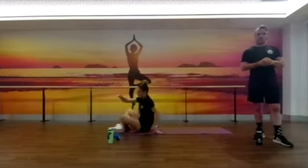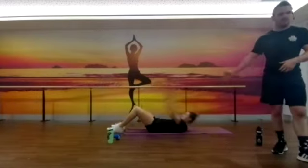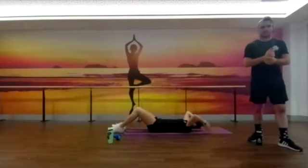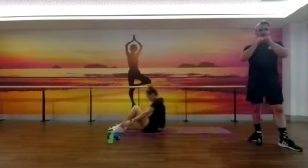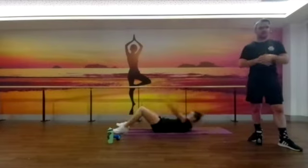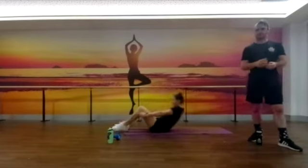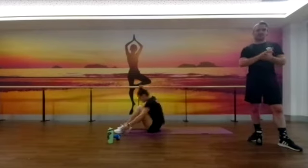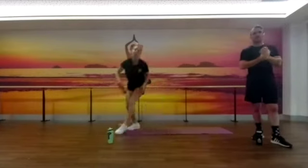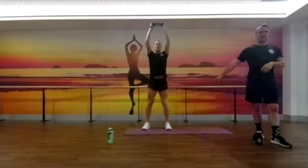Great work guys, you've just got over a minute to go now. Try and get as many rounds done as you can, maintaining good form as always. Facilitate accordingly to make it harder or easier depending on how you're feeling. If you feel any back pain, make sure it is your shoulder blades coming off the ground. Great work guys, well into our last minute — 45 seconds to go.